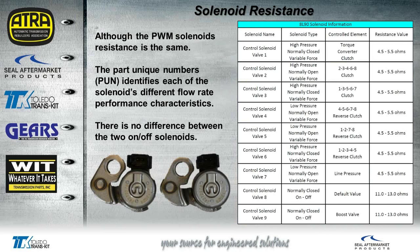All the PWM solenoids have the same resistance, even though the PUN numbers will identify what the solenoid actually does — whether it's normally low or normally high and what the flow rate would be. The two on/off solenoids have no difference between them; the part numbers are the same, and you can swap those around without any problems.